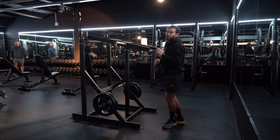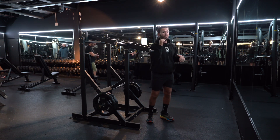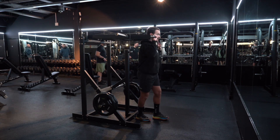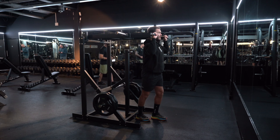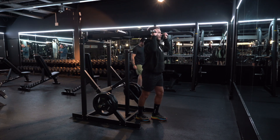It's personal preference whether you're looking to face forwards or away from the machine. Exactly the same movement — in line with your ears, drive up, back to your ears, drive up, come back to your ears.